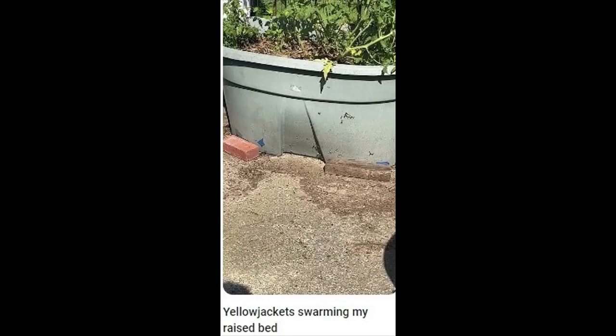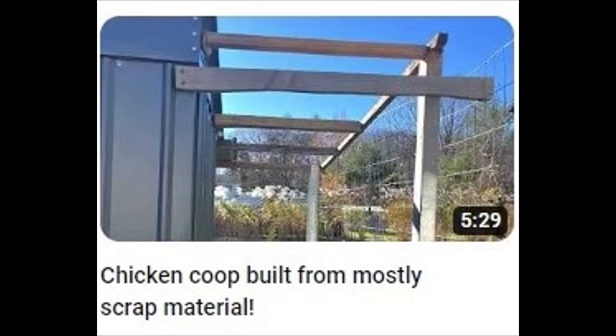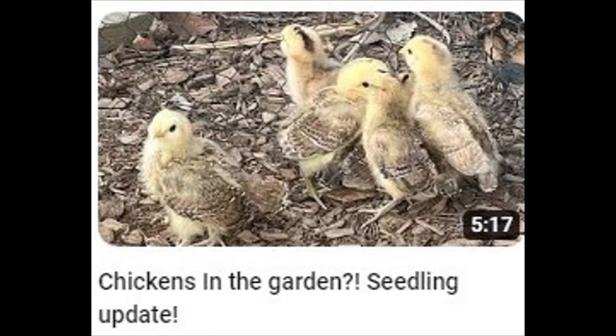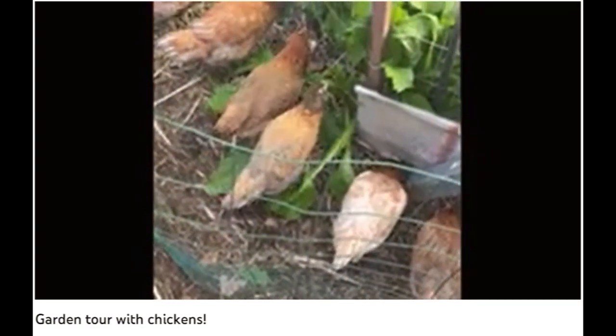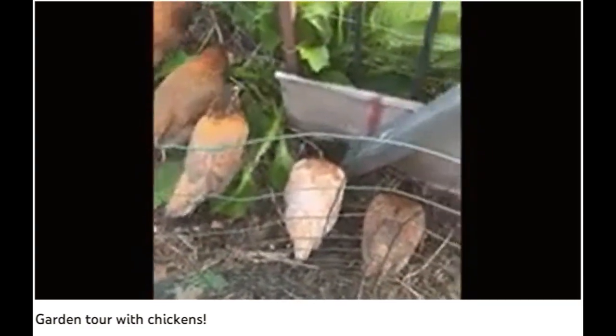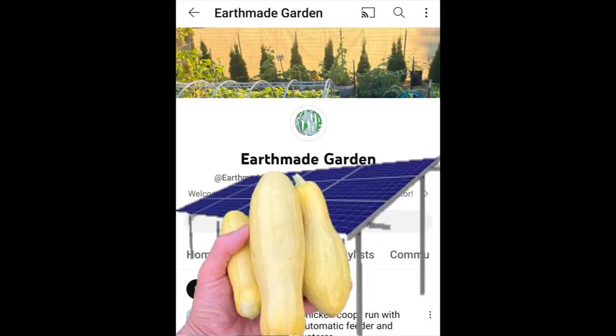Earthmate Garden has definitely exploded all over in raised beds and vertical gardening. Earthmate Garden also includes chickens in the mix. If you're into renewable energy and self-sustaining homesteading practices, with Earthmate Garden you're in good company.